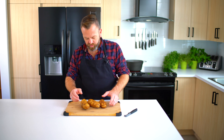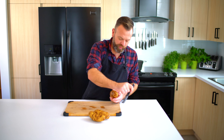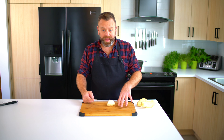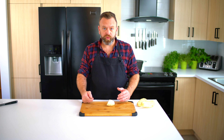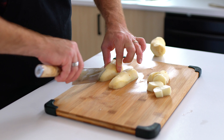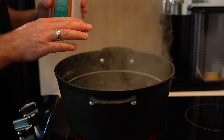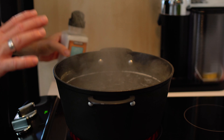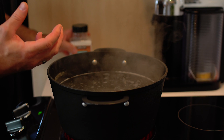Our last breakfast potato will be oven roasted. We start with russet potato and we want to peel them really clean. Like we did with the last potatoes, we'll cut them in squares and then boil for 10 minutes. I want that water to be as salty as the ocean. Don't worry — you won't eat that salt, it will all be washed out in the end, but it will release the flavor of the ingredient.